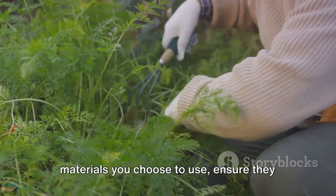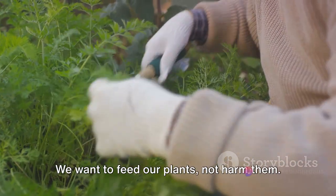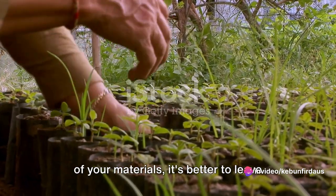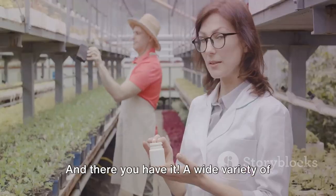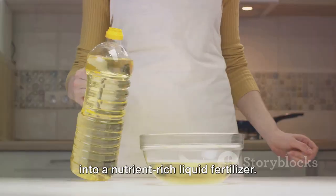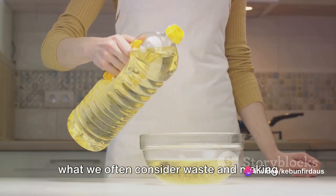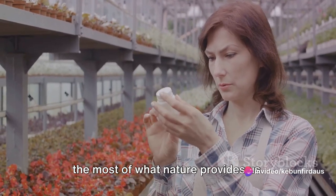Now, an important note: whatever materials you choose to use, ensure they are free from disease and pests. We want to feed our plants, not harm them. If you have any doubts about the health of your materials, it's better to leave them out. A wide variety of organic matter can be transformed into a nutrient-rich liquid fertilizer — it's all about seeing the potential in what we often consider waste and making the most of what nature provides us.